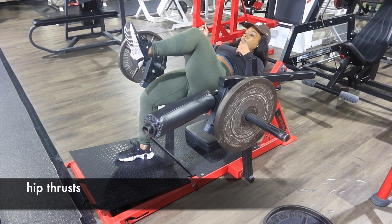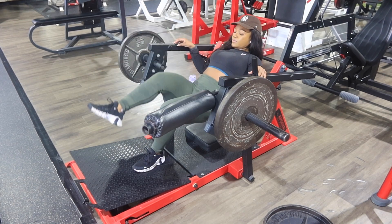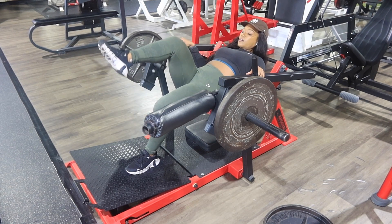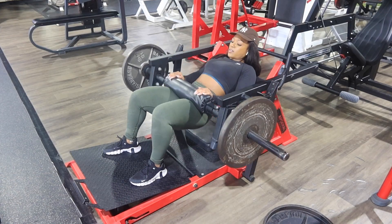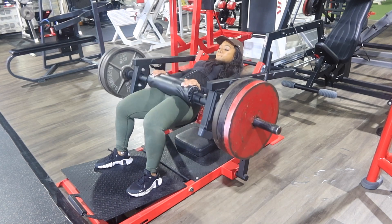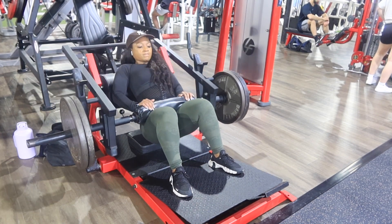Next, I move into the hip thrust. I always like to warm up with single-leg hip thrusts to really target your upper glutes. I feel like this warm-up reminds my glutes that we're not doing hamstring hip thrusts, or quad or calf hip thrusts — we're doing glute hip thrusts. I like to do warm-ups to really target that muscle, talk to that muscle, and make that muscle know it is the priority at this time.